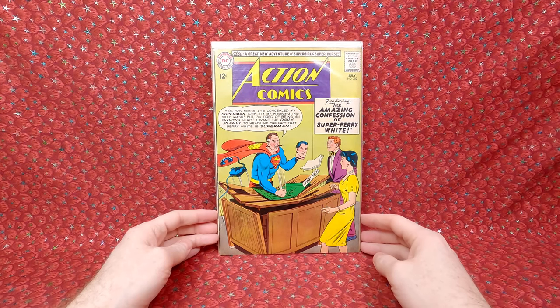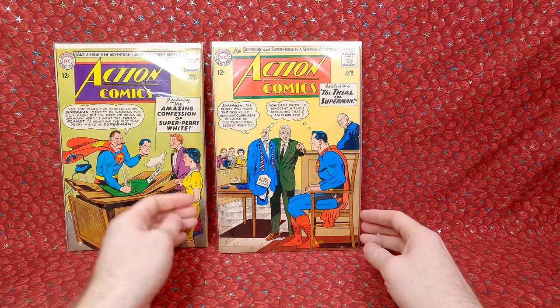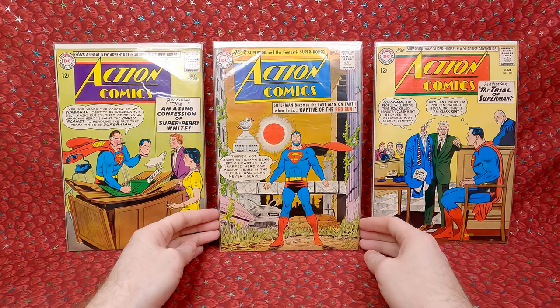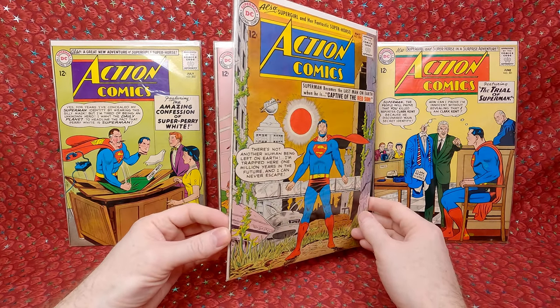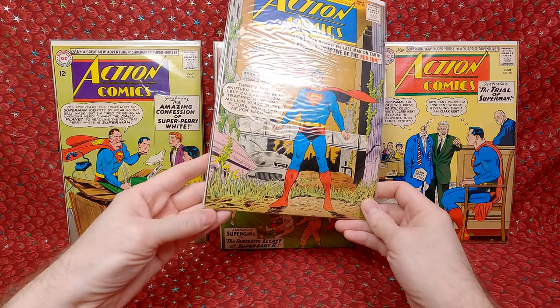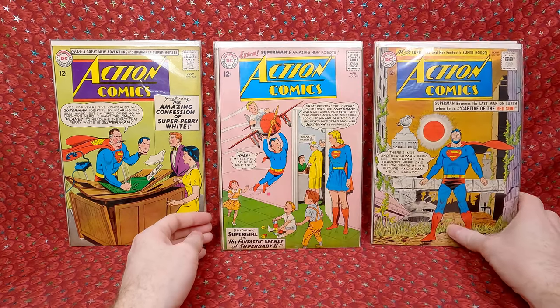Action Comics 302 — nice cover. Action Comics 301. Action Comics 300 — it's an anniversary issue so this one has a bit more value. It might be as high as a 6 or 7 because I don't see any major creases. I would have to open it up and really look at it to see if it's brittle or too tanned. But that's an awesome issue — really happy to have that one.